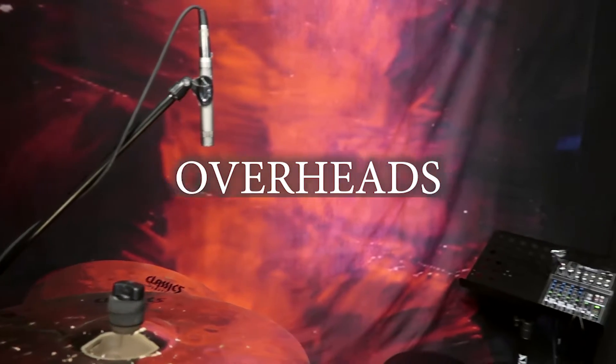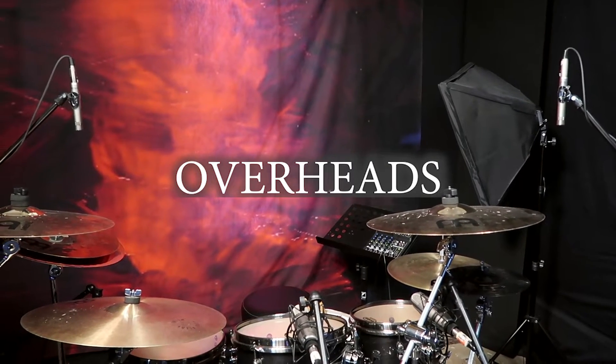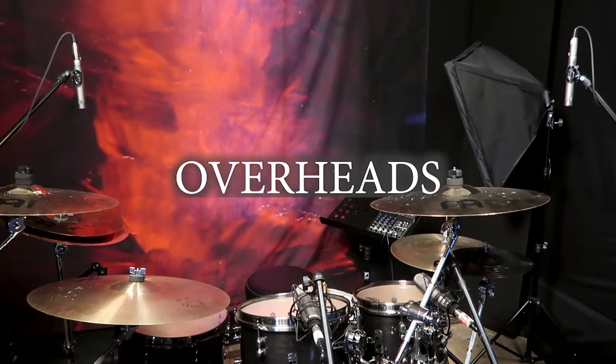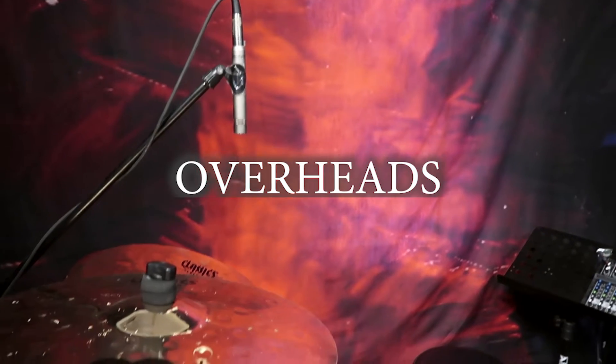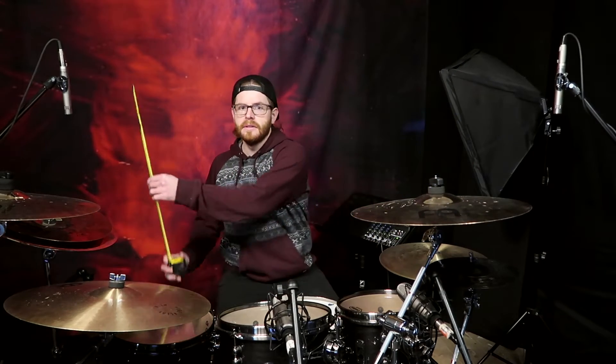Overhead microphones are one of the most important set of mics in this whole setup. This is supposed to represent an accurate stereo image of the overall setup of your drums and should be treated as such, not so much like a cymbal mic. These cymbals are loud enough, and if done correctly, you shouldn't have to use an individual spot mic. The mic technique I went with is the space pair, which is a very common miking technique for drums.